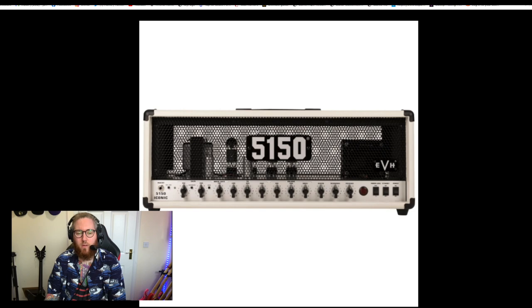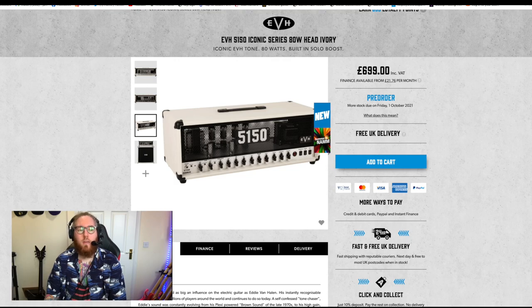I definitely want to try one, if not buy one. I love that they've kept the original dials. Let me know in the comments what you think of the new 5150 Iconic range. I'm pretty excited. I really like the EVH 5153 stuff — I don't actually own any, but I have a Quad Cortex with loads of captures of it, and I use them quite a lot. I always use the Nollie plug-in, which is based on a 6505 or a 5150, and it sounds amazing. Are you going to get one? Do you think it's just hype? Like the video if you enjoyed it. If you're new to the channel, hit subscribe and press the bell so you get notified of new videos. I'll see you guys next week!